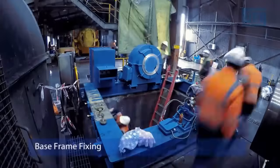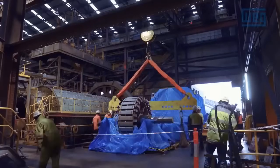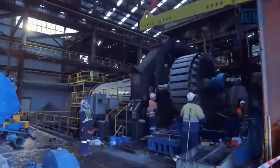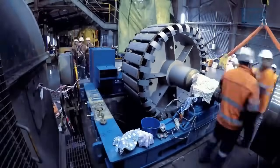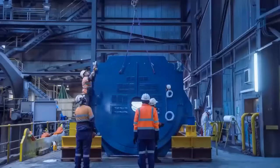Base Frame Fixing. Upon arrival, the motor's base frame is securely fixed to the foundation. Proper alignment and anchoring are critical to prevent vibration, misalignment, and other mechanical issues during operation. This step lays the foundation for stable and safe motor operation.